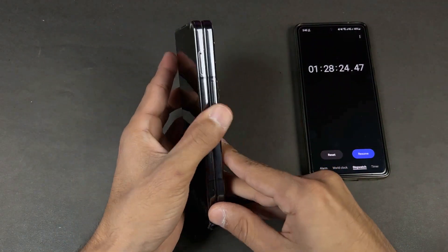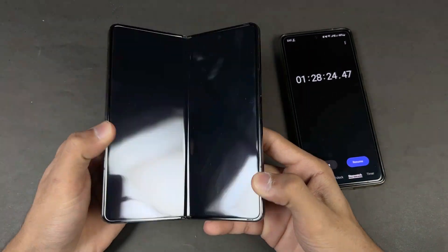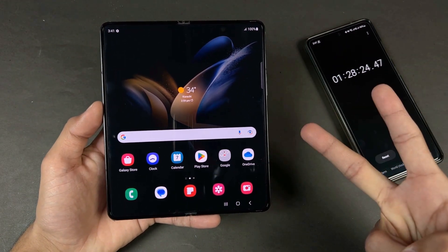Anyway, thank you so much for watching this battery charging test of the Samsung Galaxy Z Fold 4. Do let me know your thoughts in the comment section below. Subscribe to my channel for daily tech videos like this, and follow me on Instagram and Twitter as well. I will see you in my next video — peace out!